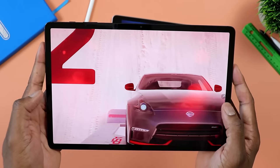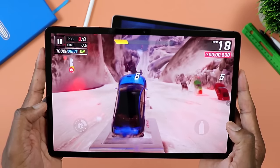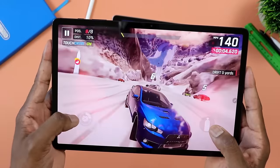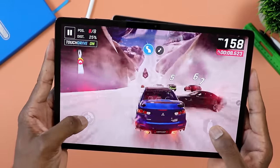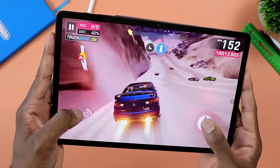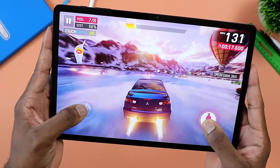Here's where things get a bit weird. When it comes to gaming, somehow the Tab S7 FE seemed to do slightly better with PUBG. At the highest settings, it was a bit more choppy on the Tab S9 FE. But if you keep settings at mid-level, you'll be able to play on either the S9 FE or the S7 FE without any issues. So that's as far as performance goes.